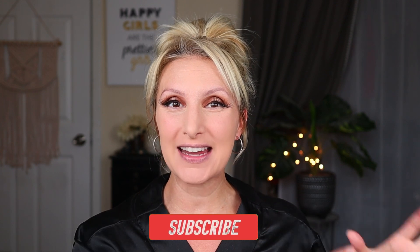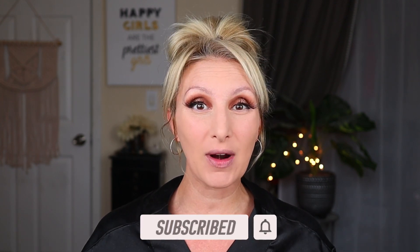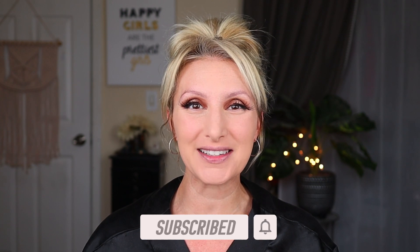Hi, Dollar Divas. Welcome back to my channel. If you're new here, my name is Jessica. Make sure you hit the subscribe button down here in the corner of the screen or down below and become what I like to call one of my Dollar Divas.